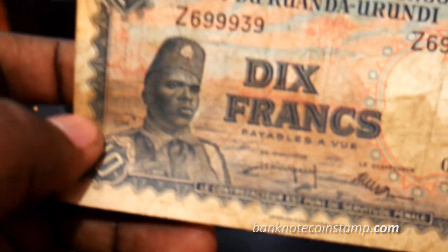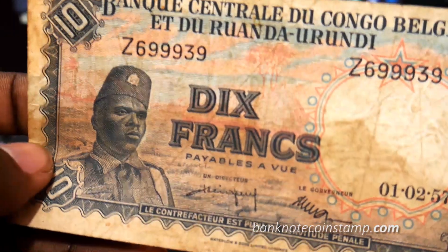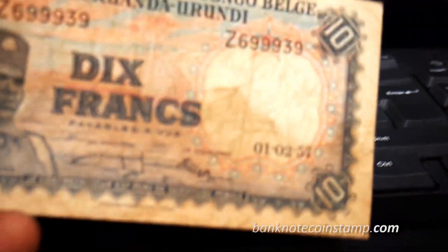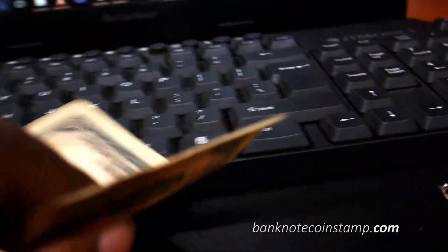I received this banknote in used condition, so I could not find a different example. This is the Congolist war soldier in the village of conical straw huts. It's a rare find to get this in truly uncirculated condition.